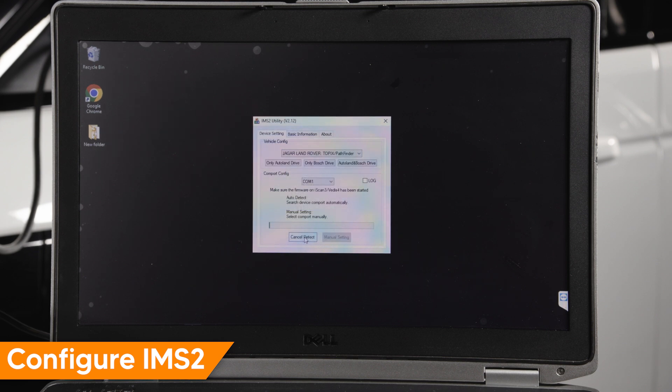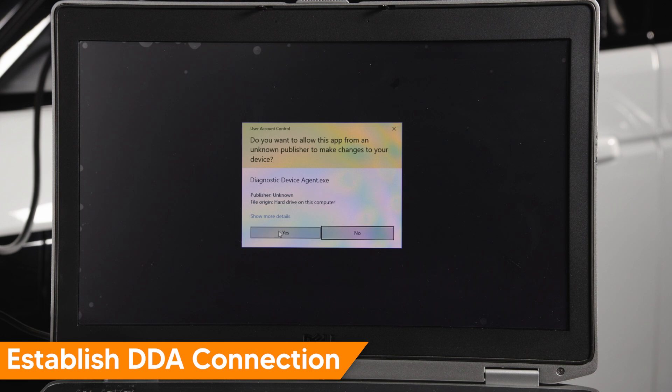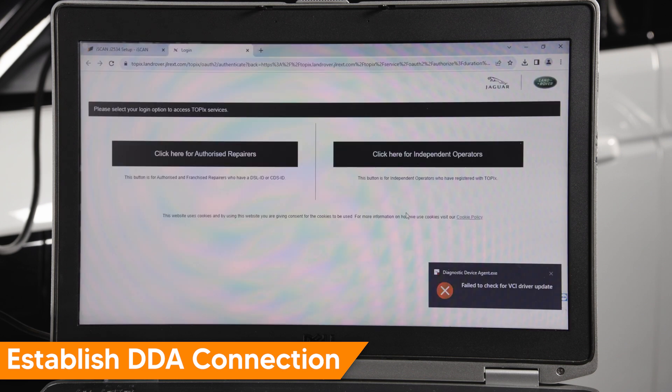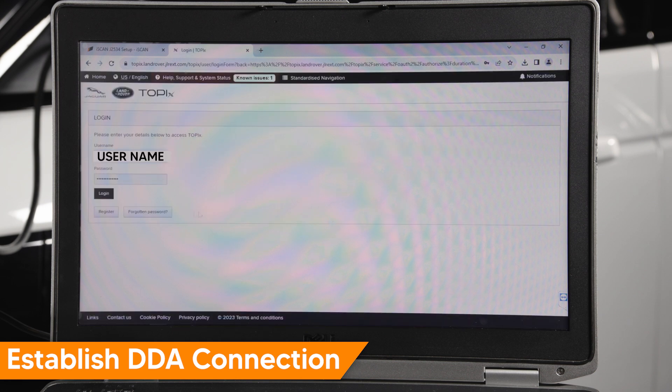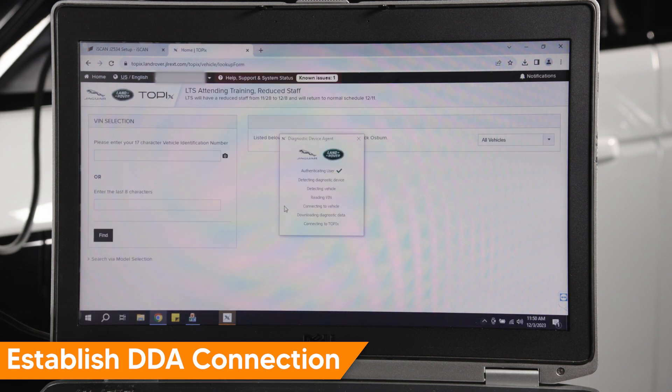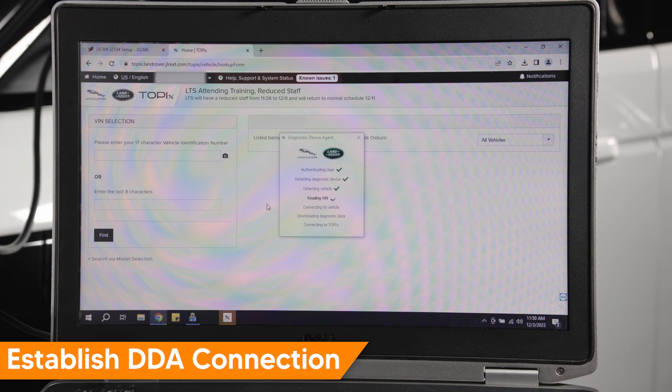Navigate to Vehicle Config and select Jaguar Land Rover Topix Cloud Pathfinder. Click Auto Detect and wait for the connection successful message. Prior to launching the Diagnostic Device Agent, close all currently open Topix Cloud browser pages. Open the DDA application, right-click on the app, and choose Run as administrator. DDA will populate and require a login — access independent operators and log in with your credentials. Be patient during the DDA agent connection and observe the multiple notifications. If you encounter disconnections, wait patiently for the process to complete. In the event of extended delays, exit all related applications and browsers and repeat the steps to reconnect.